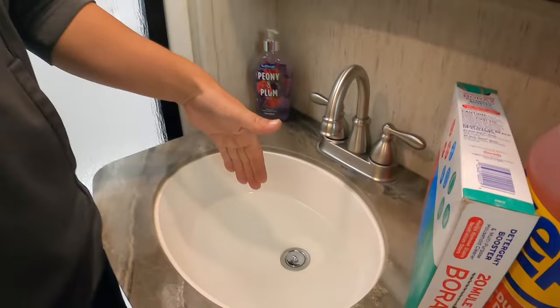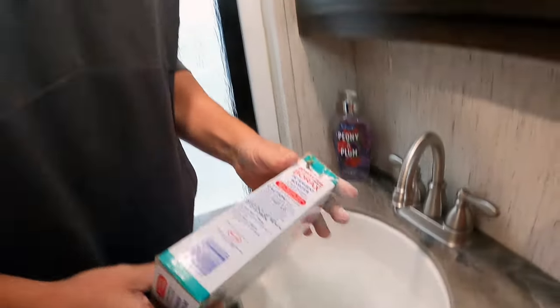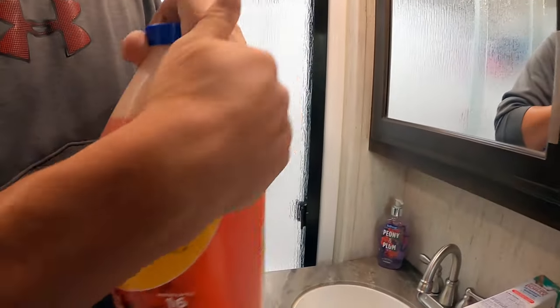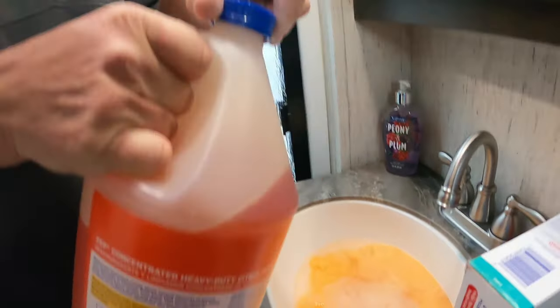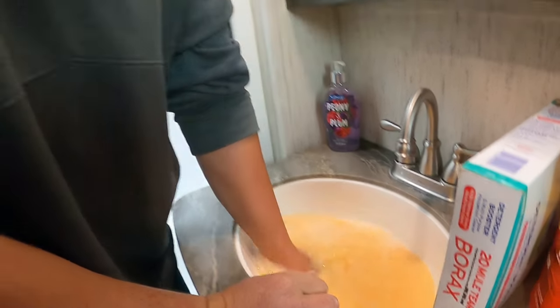We're here in the camper and we have two gray tanks and two black tanks. The first one I'm going to work on is our front gray tank, which is for our washing machine, our sink, and our shower. I've already filled it up with water and now we're going to add our borax, one scoop of Happy Camper, and our Zep. Now I'm going to stir it up because the borax will actually become almost a solid unless you stir it and it'll get stuck in your drains — ask me how I know, it's happened.